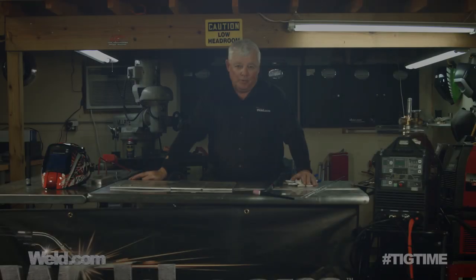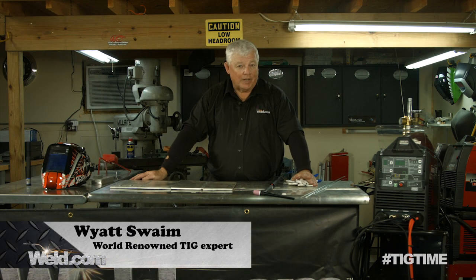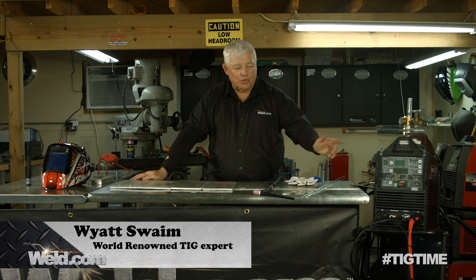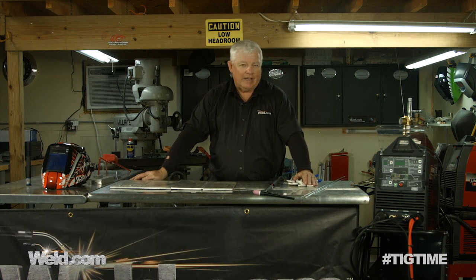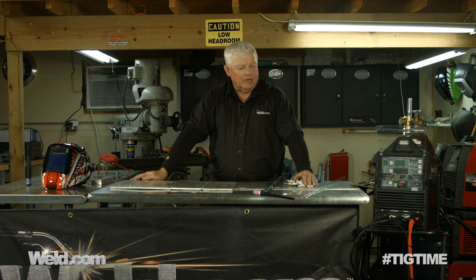Hey, welcome to Well.com, home of TIG Time. Hi, I'm Mr. TIG and we're doing the second part of a two-part series on this machine here. It's a 325 amp inverter called the 325 EXT and we're trying to pre-qualify it to make it a Mr. TIG approved power supply.